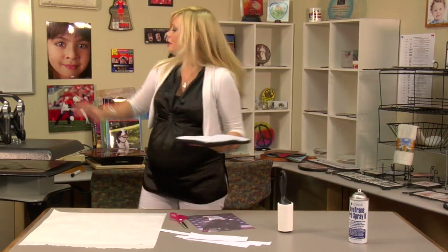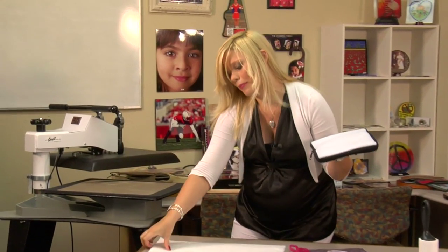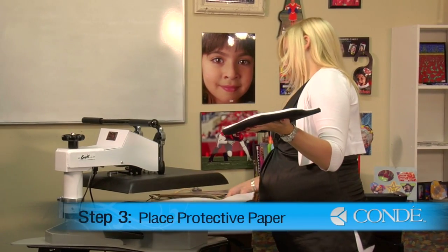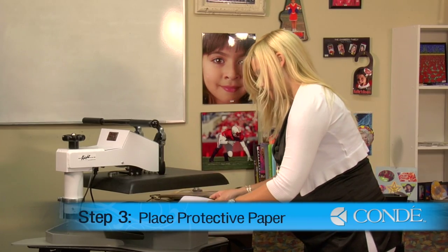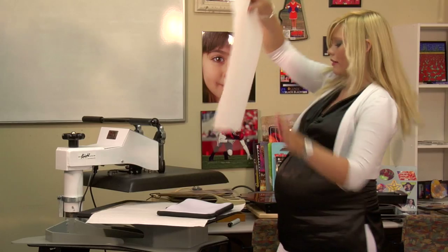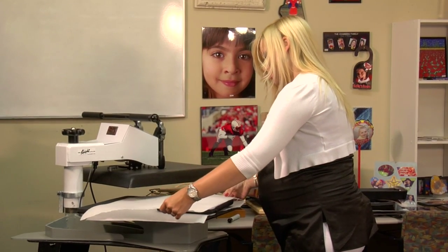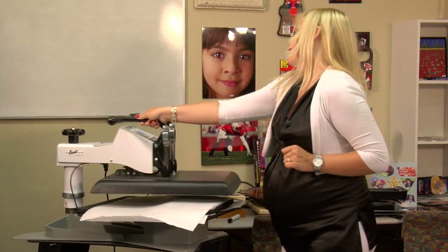I'm going to move over to my press. You're going to want to be careful to make sure that we don't press the zipper part, because it can melt from the heat of our press. So I want to make sure to dangle just the zipper off the side of my press. Grab another sheet of protective paper, and we're going to pre-press for 10 seconds, medium to heavy pressure, at 400 degrees.